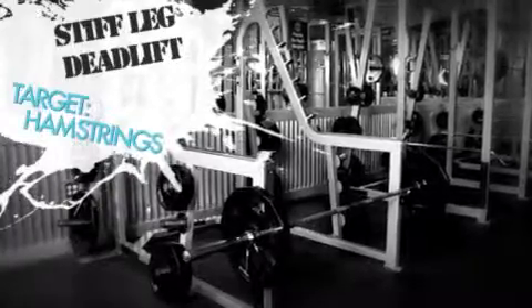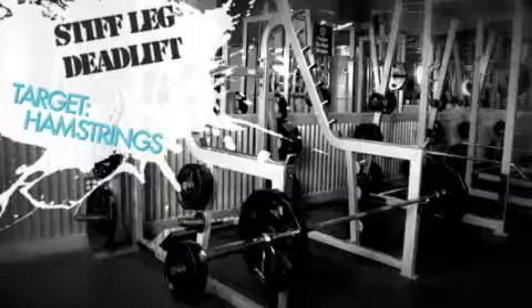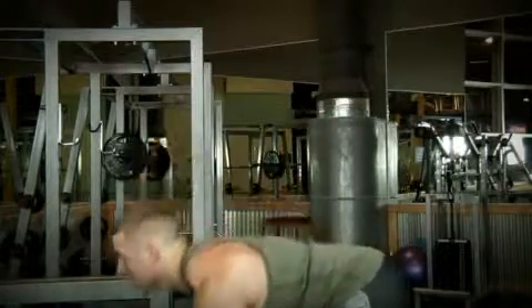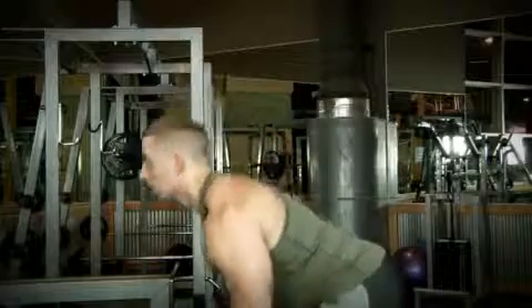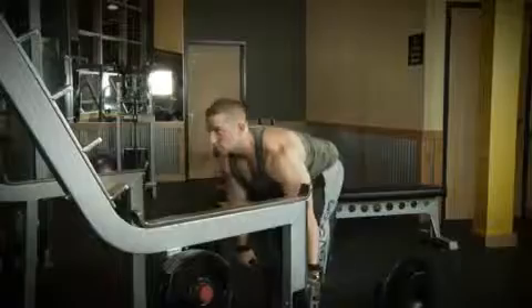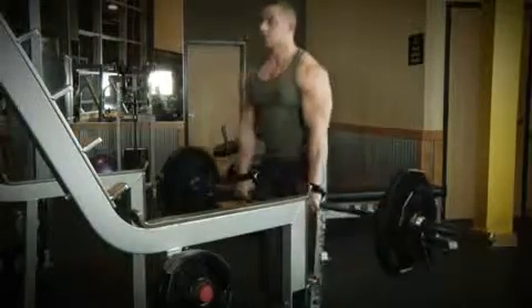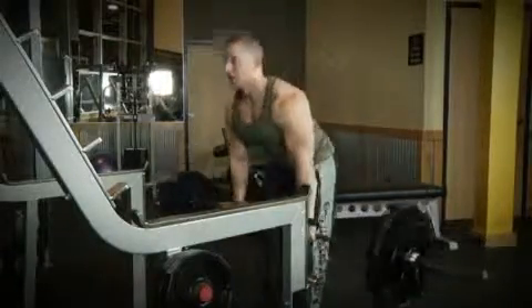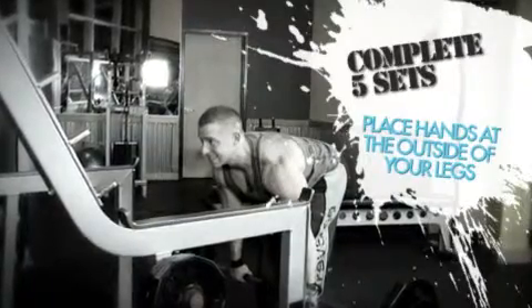As I've been stressing, during the second half of this program the numbers in your workout log are going to become very important. The second exercise for today's workout is the stiff leg deadlift for the hamstrings. Start off with your two warm-up sets of 10 to 15 reps. Then add some weight and start on your five sets of four to six reps. You're starting to use some heavy weights now, but always focus on proper form. If you feel like you're hitting too much of your lower back instead of your hamstrings, stop and check your form — follow Rob's example. Once you complete your five sets, record your numbers in your workout journal and move on to the next exercise.